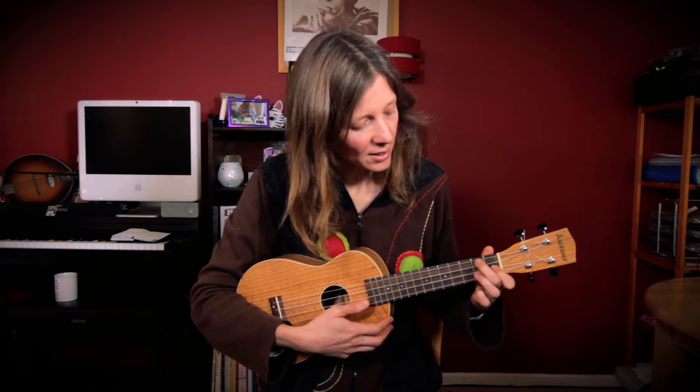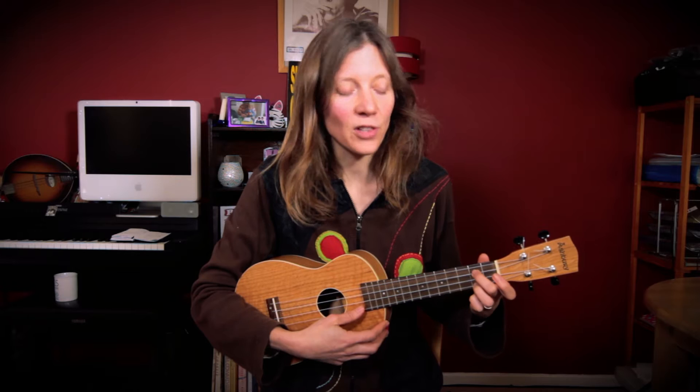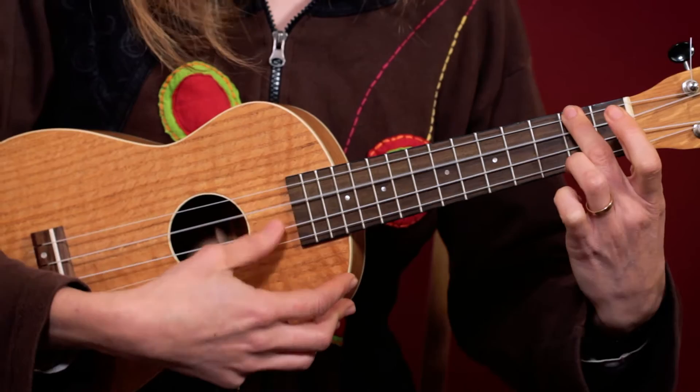Third finger, second fret on the third string, and then fourth finger, second fret on first string. Those are the main chords for the verse, and then a little bridgey bit: A minor to B minor and back again. And then the second part of the bridge, A minor to G, A minor to G.